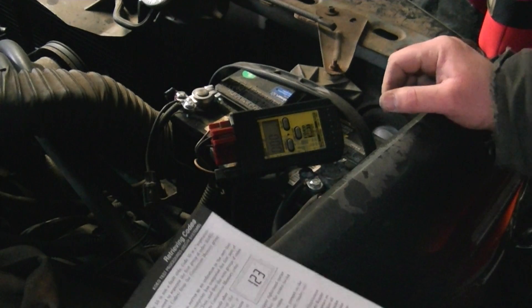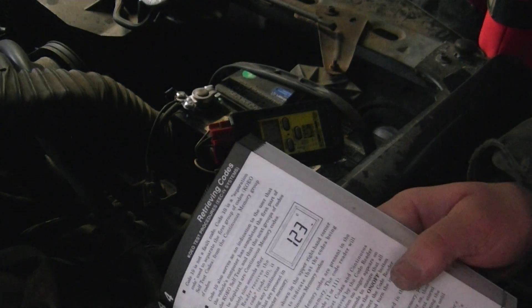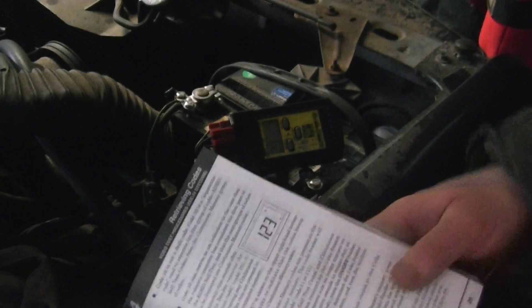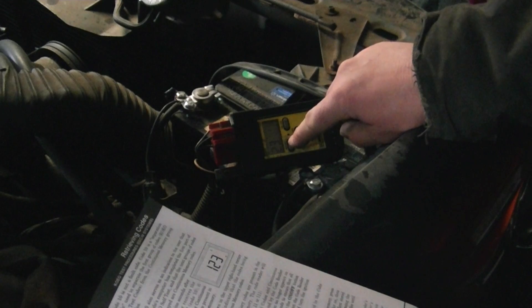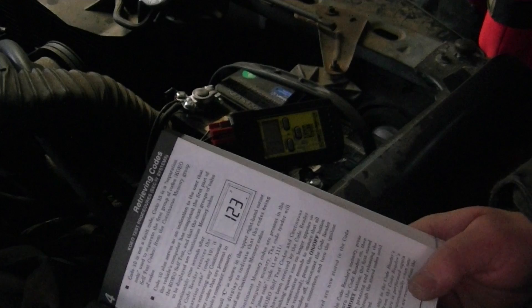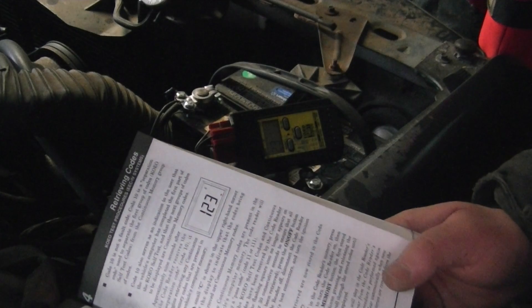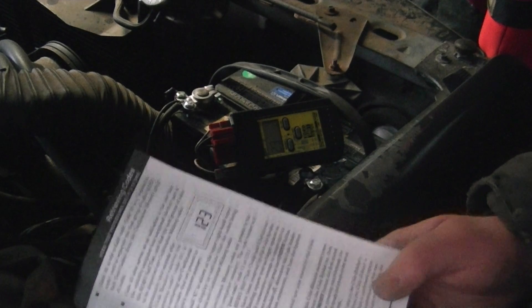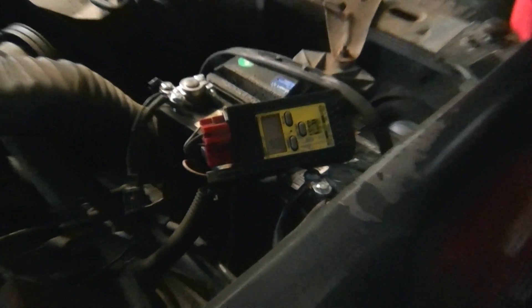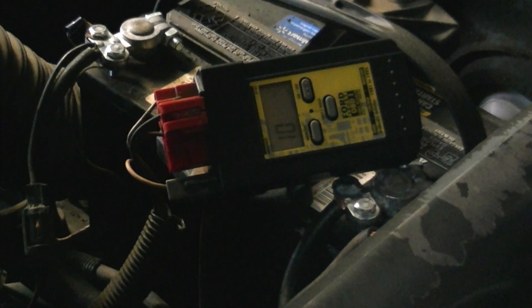The first set of codes we're going to get is the key off, engine off self-test. You can see in this instance we have code 23, and then approximately six to nine seconds after that we're going to get a separator code. Separator code right there of ten. Ten is not a fault code, it is a separator code. It's communicating with the vehicle again.